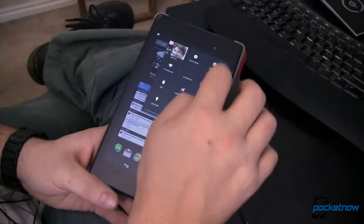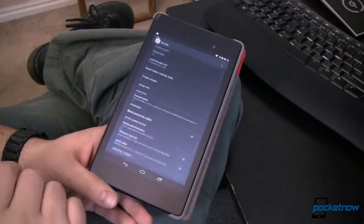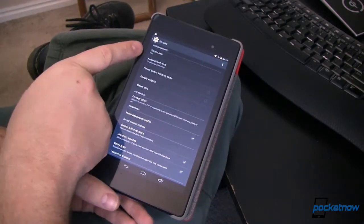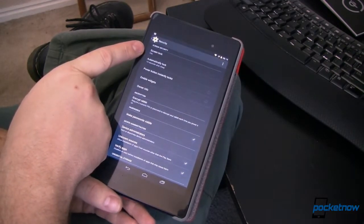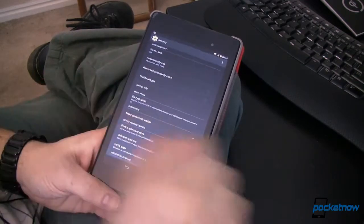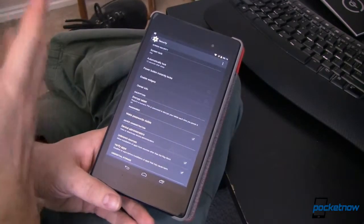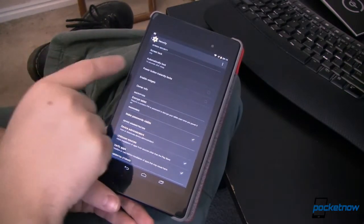What we need to do here is go into Settings, from Settings go down to Security, and in Security this is where you can set your screen lock. For this to work it does have to be either PIN or password. You can't use pattern, face unlock, or swipe to unlock because those aren't really secure.